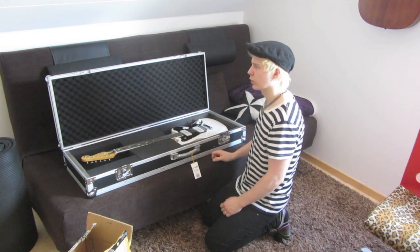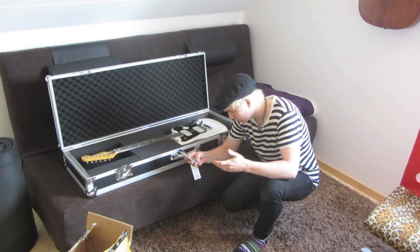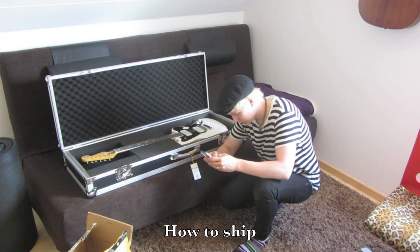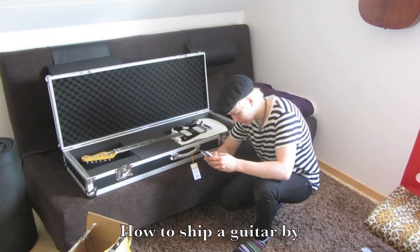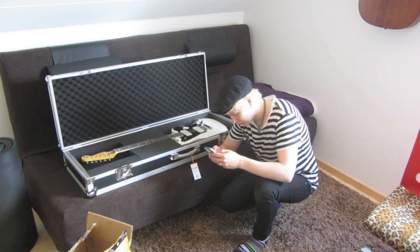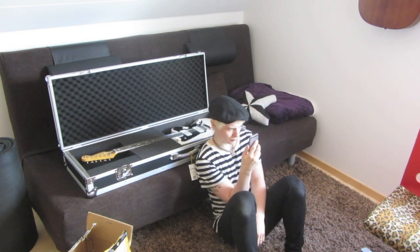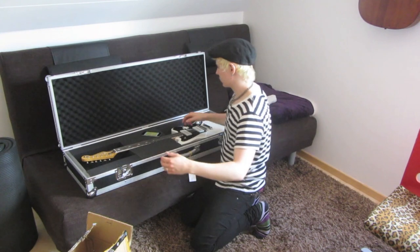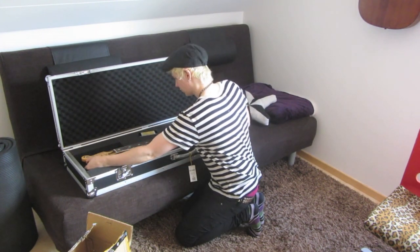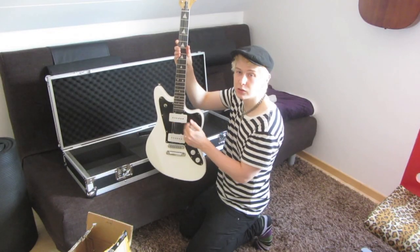I think I remember hearing that you should loosen the string tension while sending an instrument on a plane. Let me look up how to ship a guitar by plane. Okay — loosen your strings all the way to remove the tension from the guitar. Yes, this is what I'm talking about. I'm going to loosen up the strings to remove the tension. I think that's loose enough now.